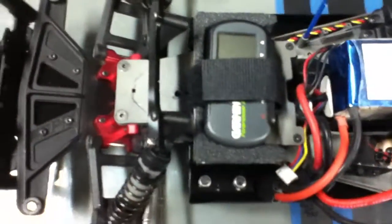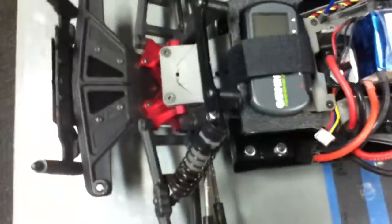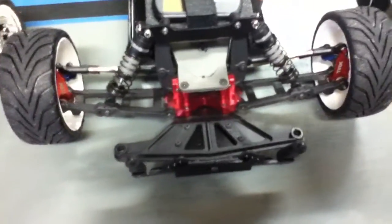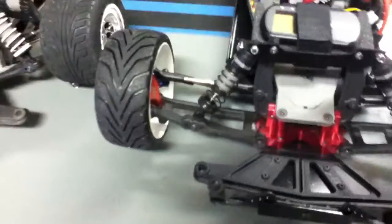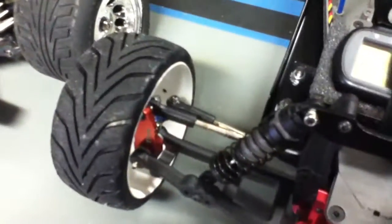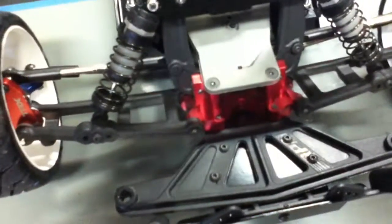I still have my motor and everything. I also added a holder for my GPS right there. And here's the front A-arms, which are the same ones as in the back, so it widens it out. The only thing you have to do is drill out the caster blocks to fit the bigger pins, and you're going to have to shim the caster block because the A-arms are a bit wider — shim it at the caster block and at the bulkhead to make it fit.